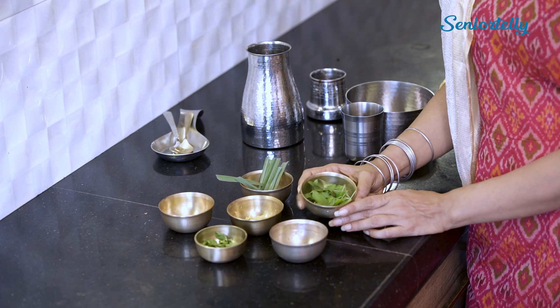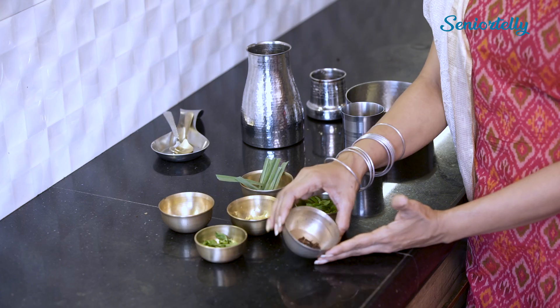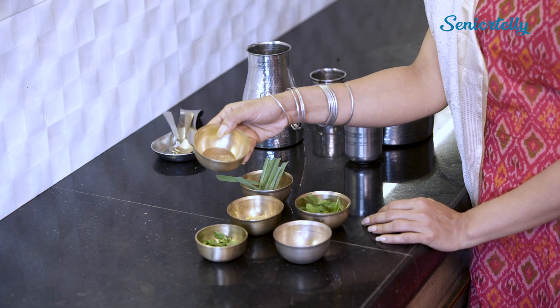This is Tulsi, which is available in all of our homes. Tulsi paste — this is the lime, we use some leaves here. Pudina paste, and the Ajwain, which is anti-inflammatory.